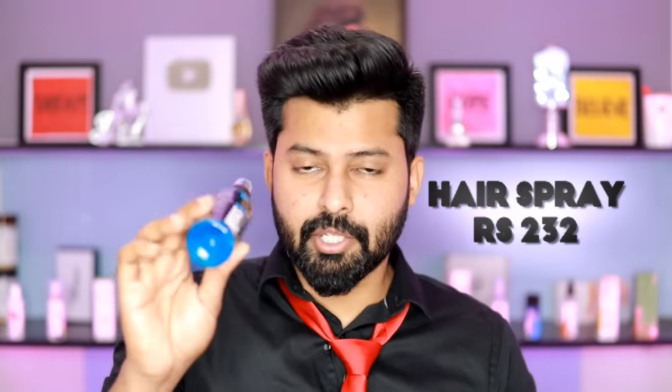The Urban Gabru Ribble Hair Clay is ₹349 and the hair spray is ₹232. If you want, you can use these hair styling products. If you have any natural ingredients like olive oil, etc., you can use these products. Which means if you have a special day — a family function, a marriage function — or you need to meet an important person, you can set your hair like this.